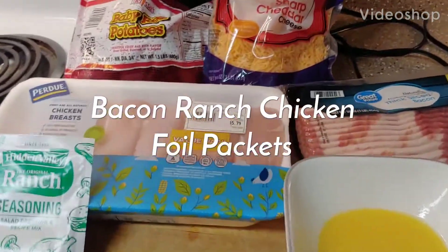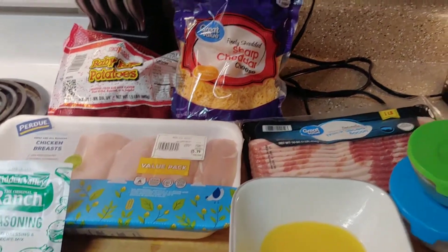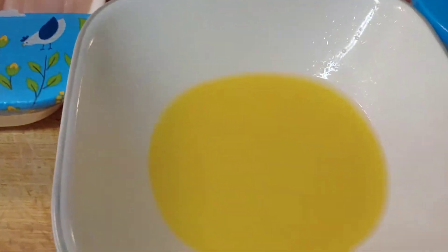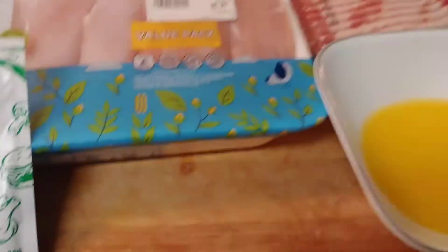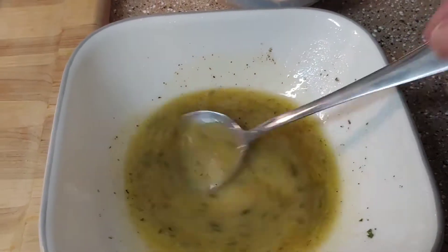Dinner tonight is bacon ranch chicken foil packets. Here are all my ingredients. The first thing I'm going to do is mix together melted butter with my ranch dressing and some salt and pepper. That is all mixed together and smelling very ranchy.